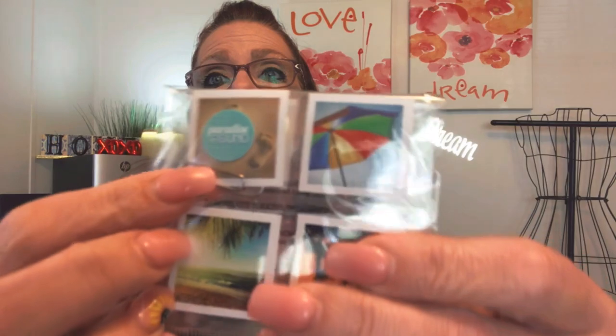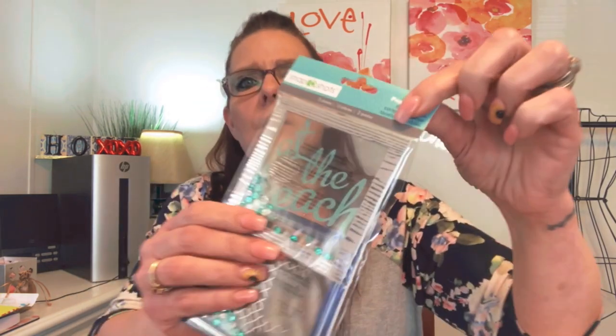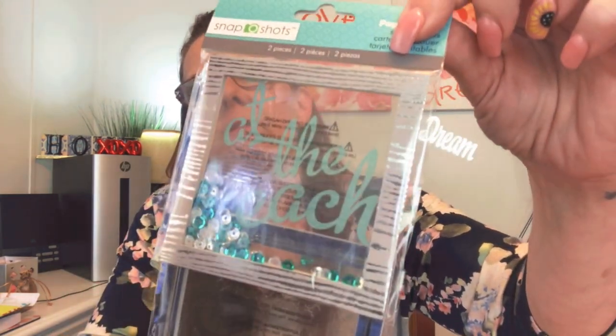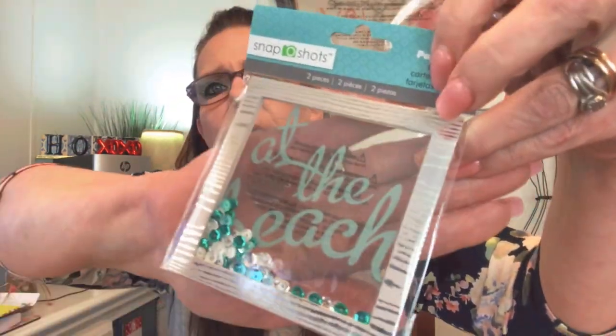I like that one the most — it reminds me of footprints in the sand, very pretty. And then we have two pieces hooked together — one says 'At the Beach' and then one just has an anchor. I'm going to try to show these without too much glare. The one says 'At the Beach' and has loose pieces inside.